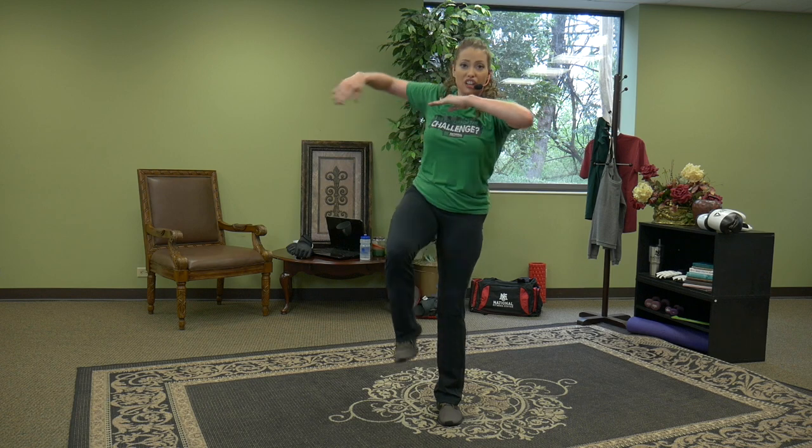Pulse lunges to the finish — drop. This is your challenge: how hard are you willing to work for these results, right from home? Come on, guys. Eight, seven, six, five, four, three, two, one.